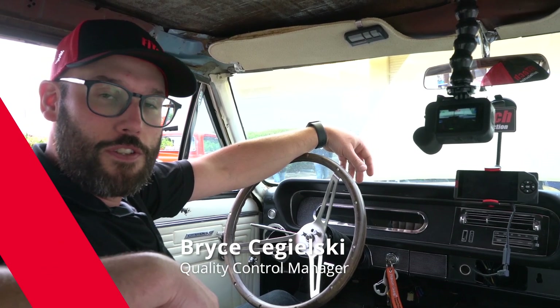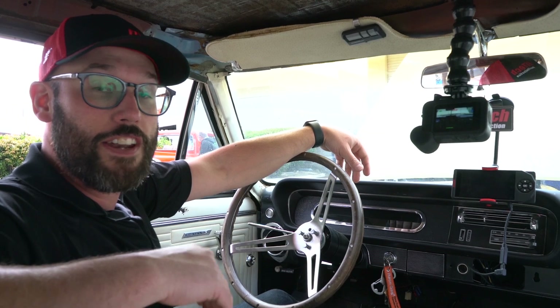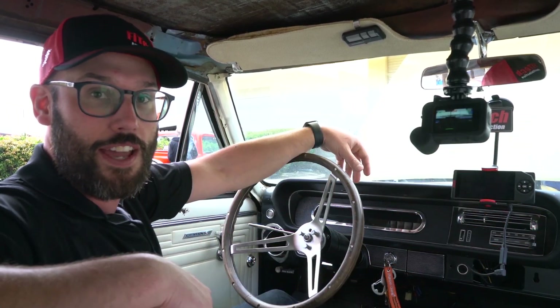Hi, this is Bryce with Phy Tech Fuel Injection. This week on Tech Tuesday, we're going to show you the setup of an Ultimate LS system and how to set up the engine and transmission in the handheld.